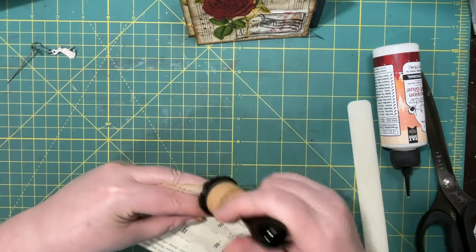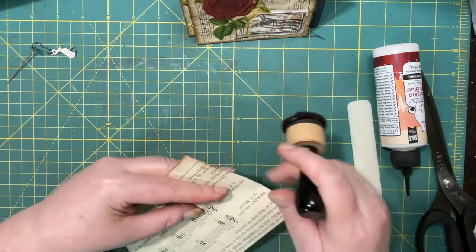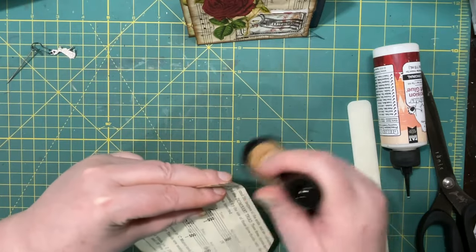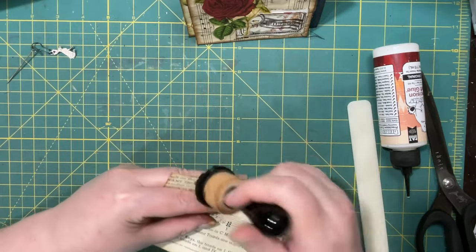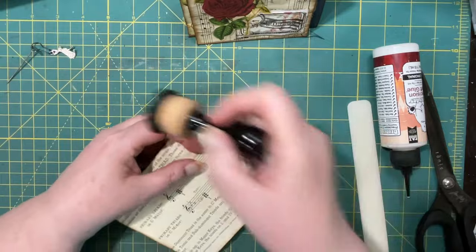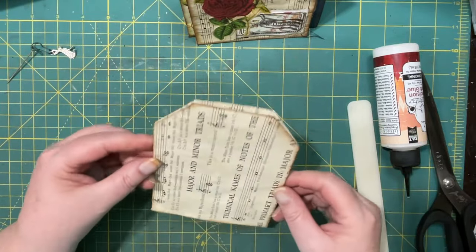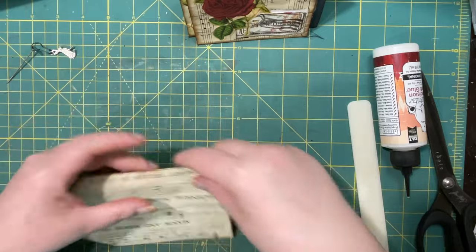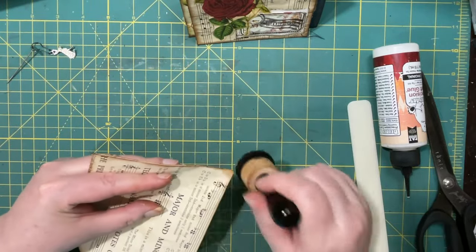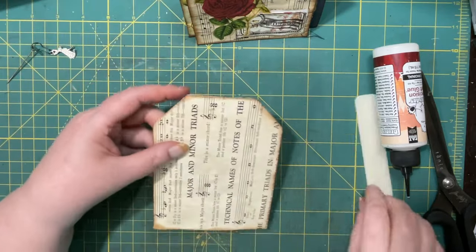This series has been great for increasing my stash. And sometimes I say to myself, what am I going to do with all this stuff? But it's nice to have things ready for when you do make those journals, so that you have something to put in there. Otherwise you start making your journal and then you have to stop and make the things to go in it. So I like this better.